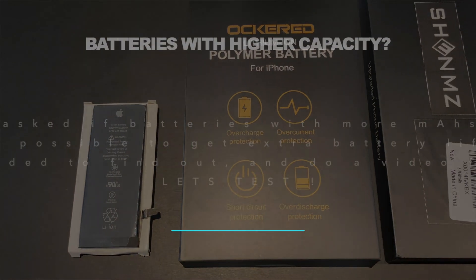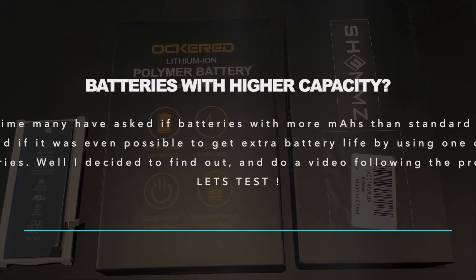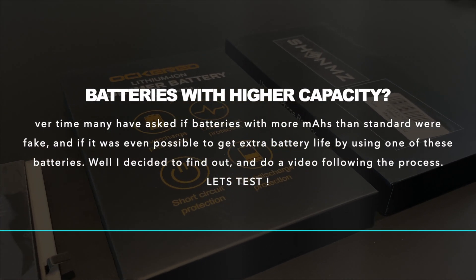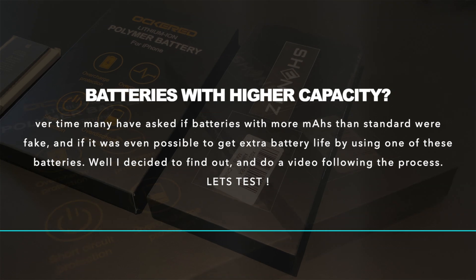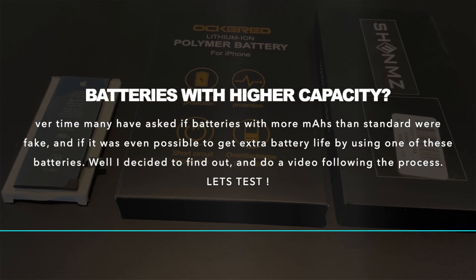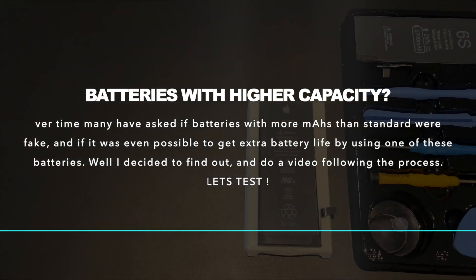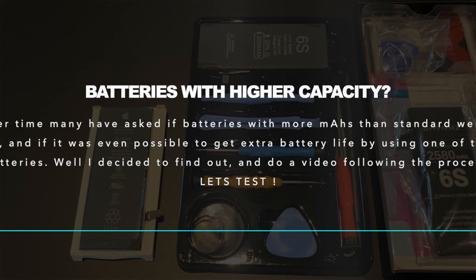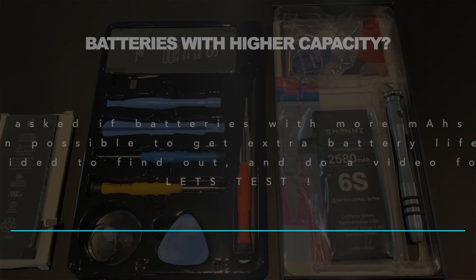Hello everyone and welcome to this video on batteries. A bit different than they normally are, but here we go. Over time many have asked if batteries with more mAh than standard were fake and if it was even possible to get extra battery life by using one of these batteries. In this video I decided to find out and do a video following the process, so let's get the test started.